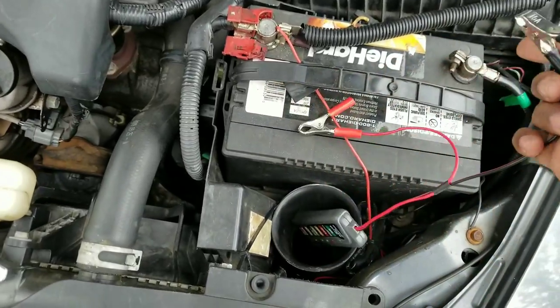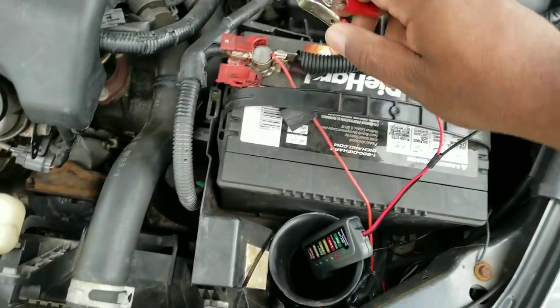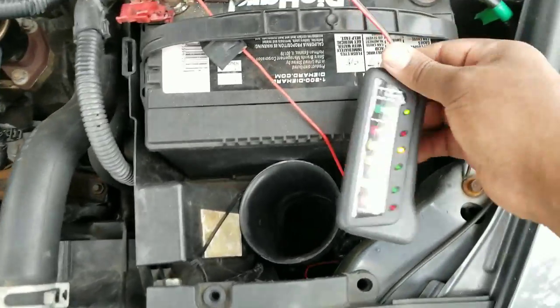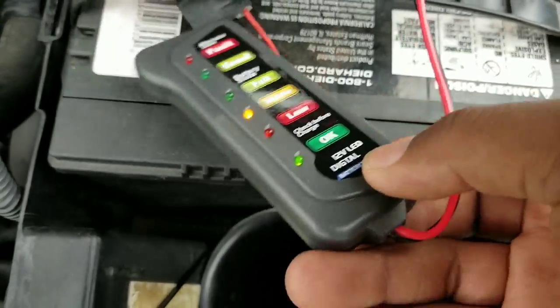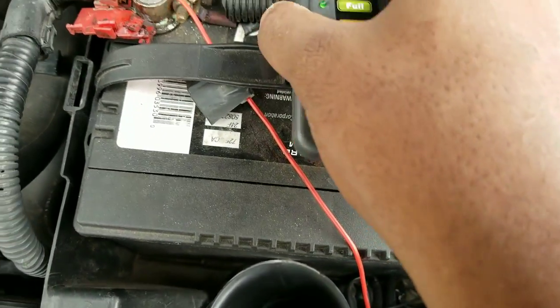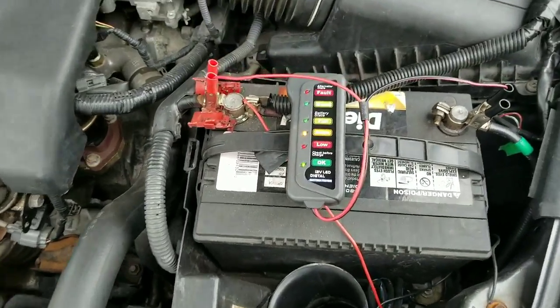So I'm going to connect these clamp connectors. Right now it's showing my battery is at the middle state — it's showing medium charge. It's probably because I was running the interior lights. So it's running at medium charge, but the battery is about two years old and I do run the system.